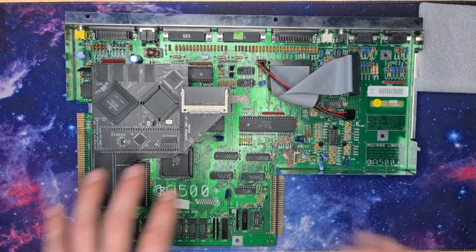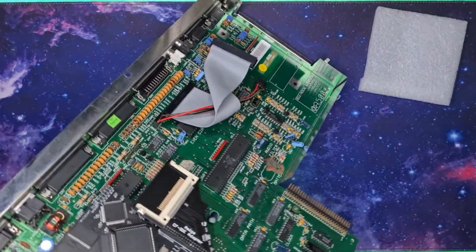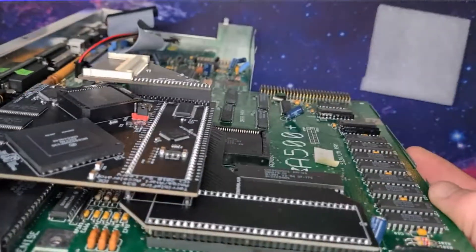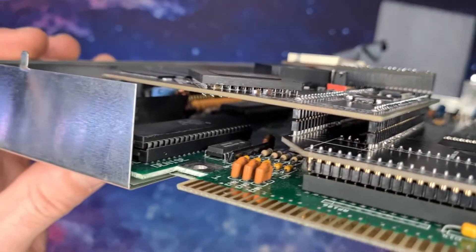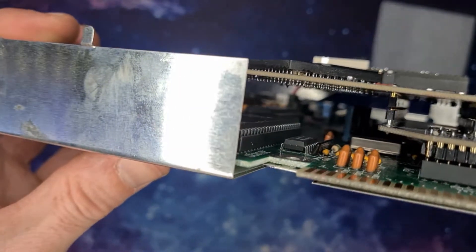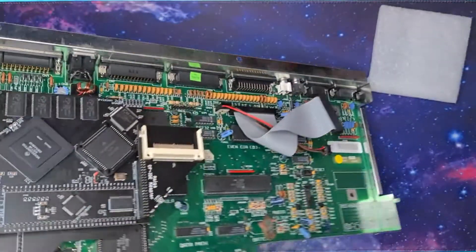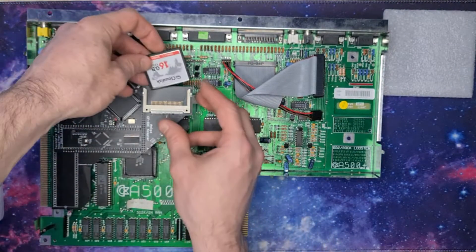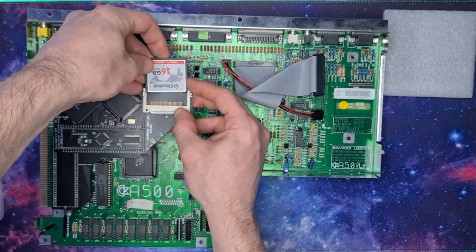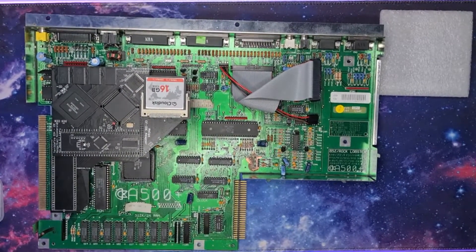Hopefully that's not going to be in the way once the keyboard is back in. Let's just see if it's touching any components on the inside. As you can see, it clears that capacitor that's standing up — that did worry me. That looks like it's slotted in nicely. Now I'm just going to reassemble this and see what we've got.